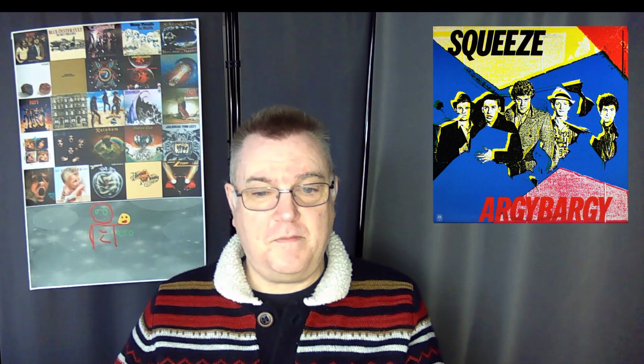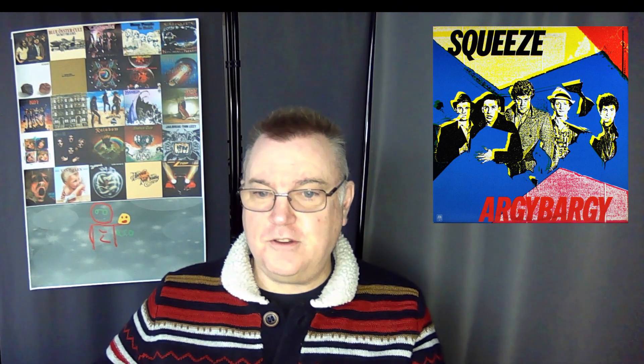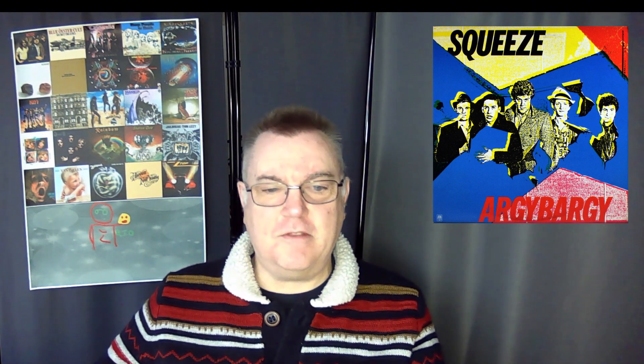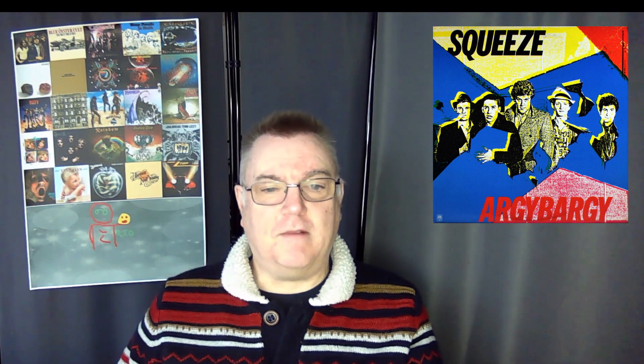Stephen Thomas Erlewine of AllMusic wrote: 'Argy Bargy doesn't stay in one place — it's restless and crackling with colour.' With Argy Bargy, it's clear that Squeeze were at the top of the pack among the new wave popsters. I quite agree with that.